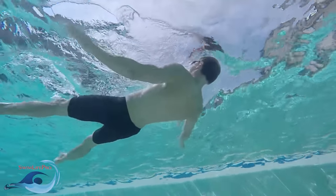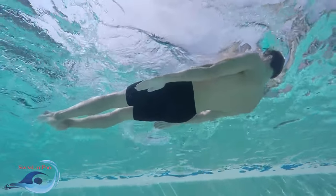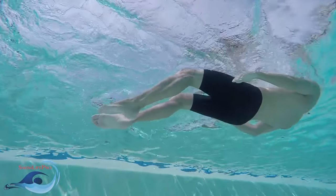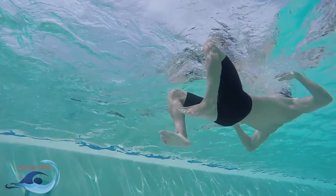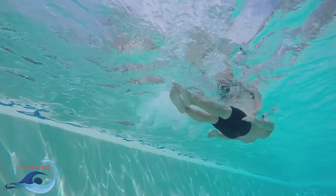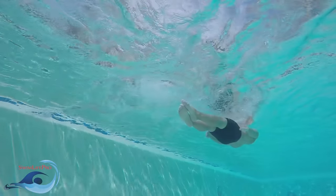Remember, practice makes perfect. Gliding is the most efficient form of travel in the water, so long as you have momentum. Utilize as much of your glide as possible. Remember, the elementary backstroke is not a racing stroke. Always make sure to pace yourself slowly in the water.